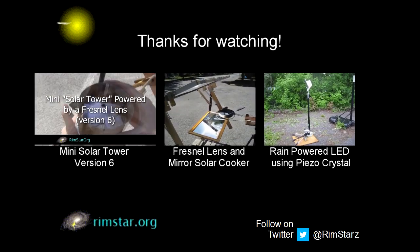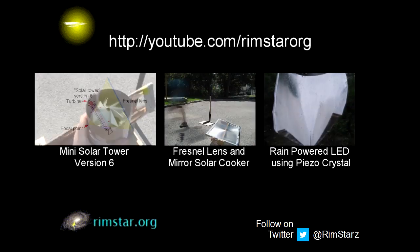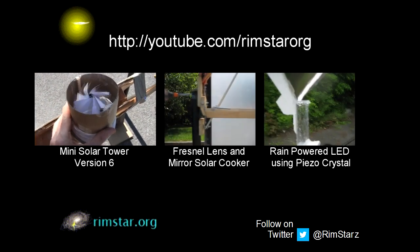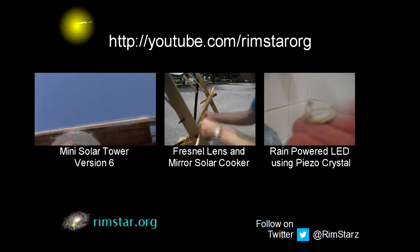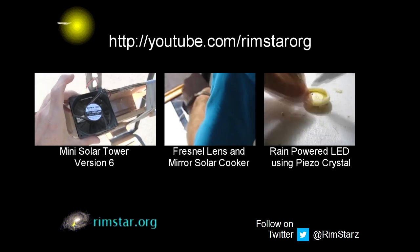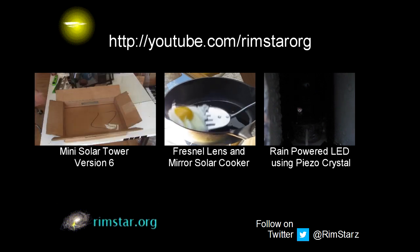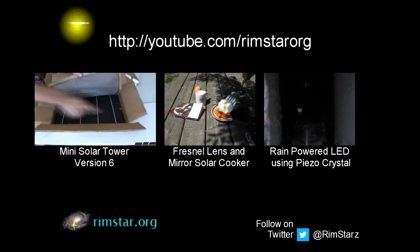Well, thanks for watching. Check out my YouTube channel RimstarOrg for more videos like this. That includes the one I mentioned about version 6 of this solar tower, one about this Fresnel lens and mirror setup but for solar cooking, and one about how I lit an LED using a piezoelectric crystal and rain power. Don't forget to subscribe if you like these videos, or give a thumbs up or leave a question or comment below.